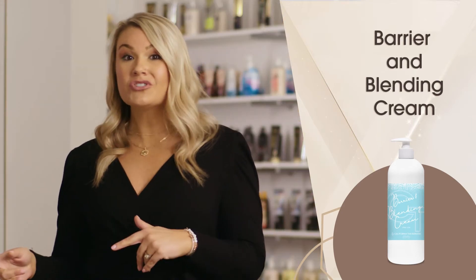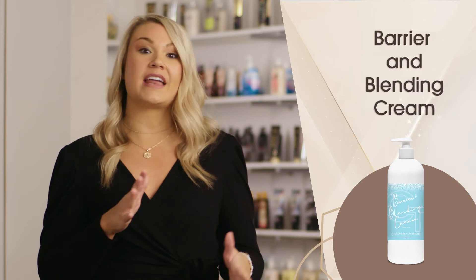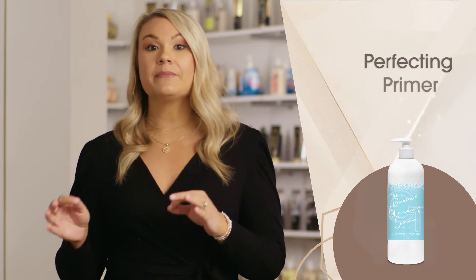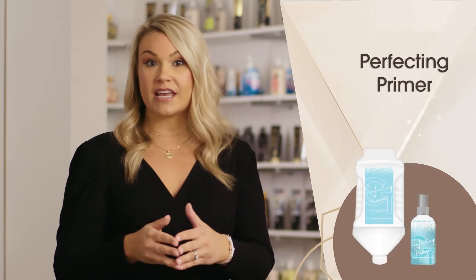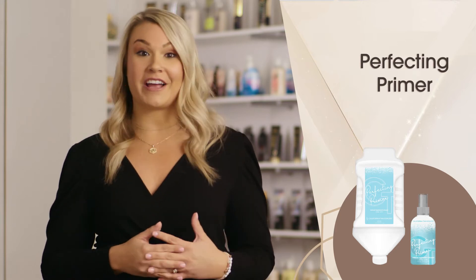The barrier and blending cream can also be used post-sunless application to help blend in any areas that have unnatural looking results. After applying the barrier and blending cream, lightly mist the perfecting primer onto the skin to boost bronze color development with a powerful blend of proteins and carbohydrates.